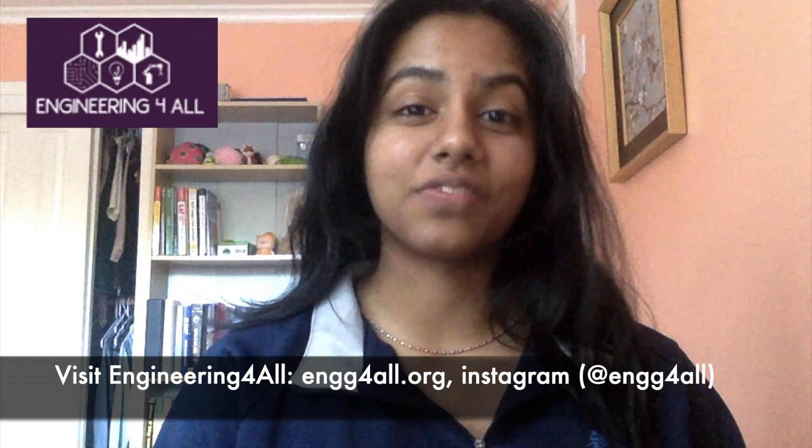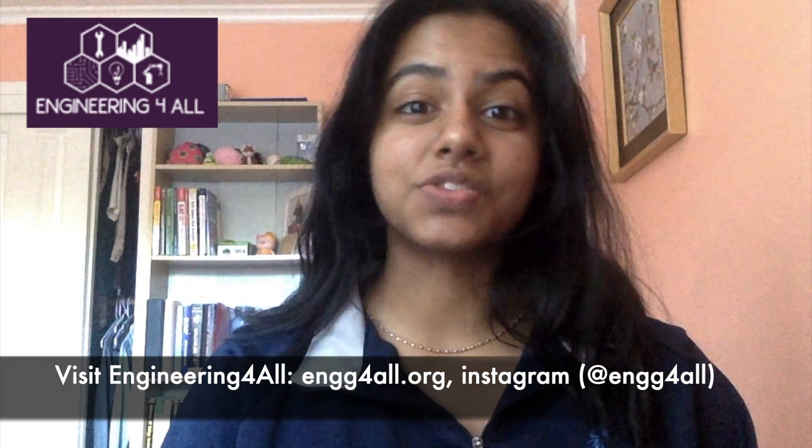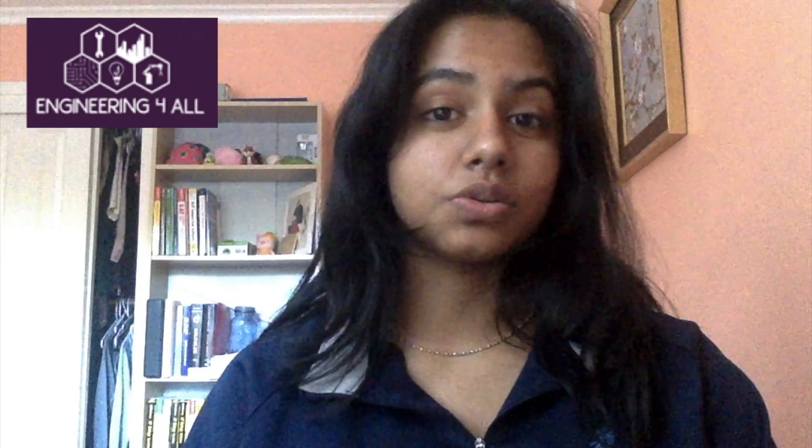Hi, my name is Lila and I'm a member of Engineering for All, and this is the second video of our online workshop series. Today's video is focused on electrical engineering. Engineering for All is a non-profit based in downtown San Jose focused on providing engineering education to elementary schoolers in the area. For the past year we've been providing in-person workshops and clubs, but because of the coronavirus crisis we've had to move online. Today we'll be teaching about electrical engineering by introducing circuits and having students complete a short Rube Goldberg project that shows how a circuit uses energy to accomplish a task.